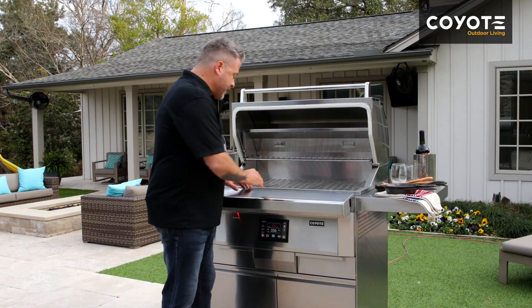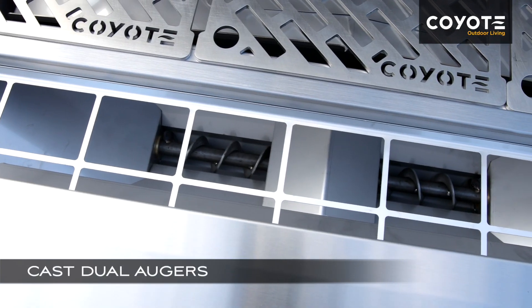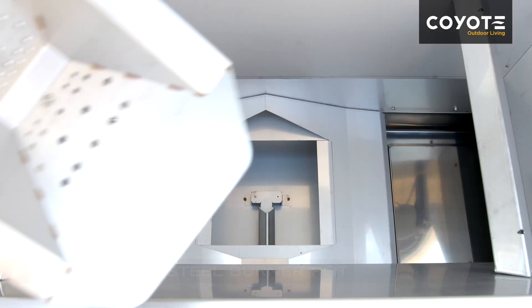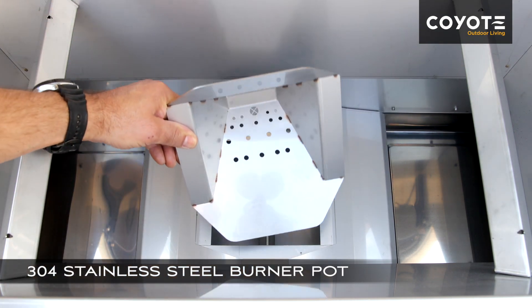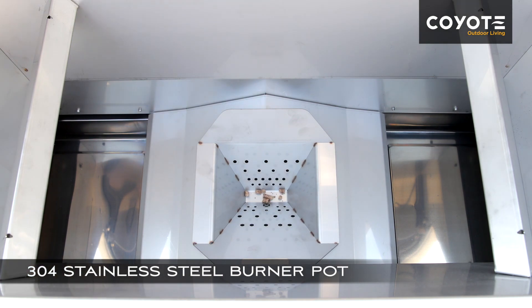Make sure nothing gets in the pellet hopper that could possibly jam the augers. Your burner pot needs to be cleaned out regularly too. Make sure it has full access for ventilation and make sure there's no grease build-up — pull it out and give it a good clean.